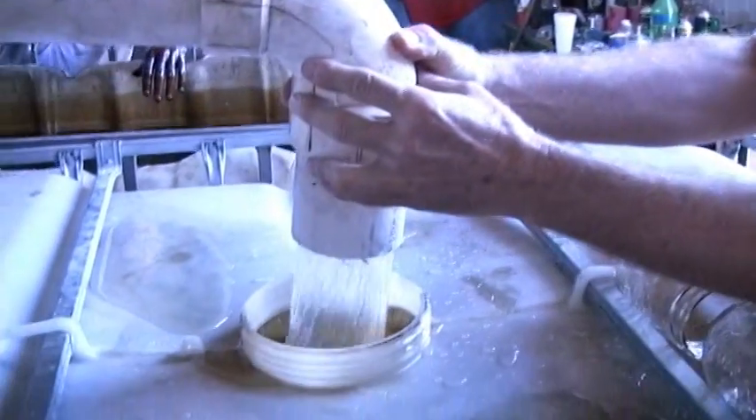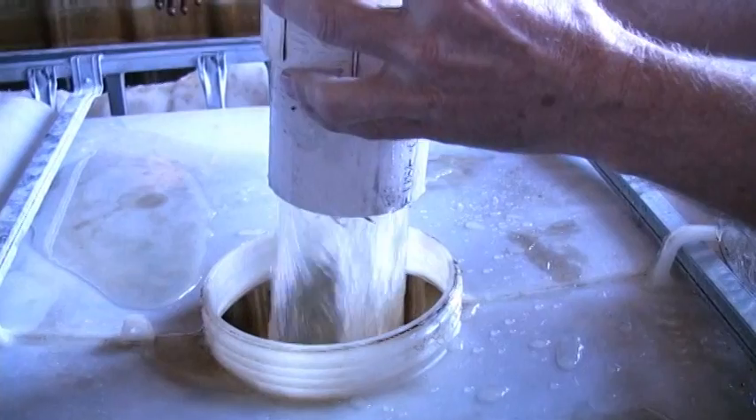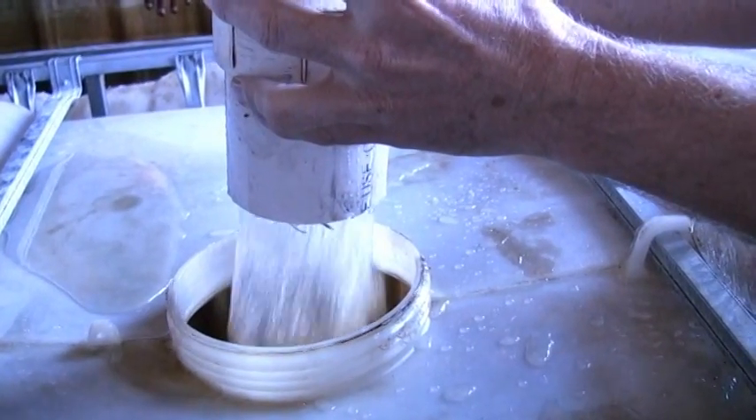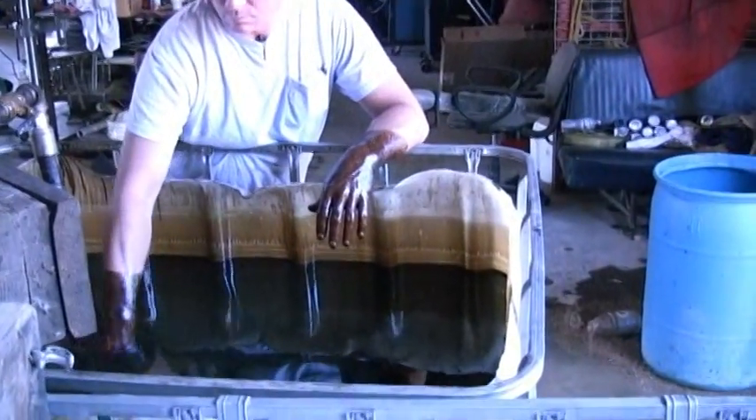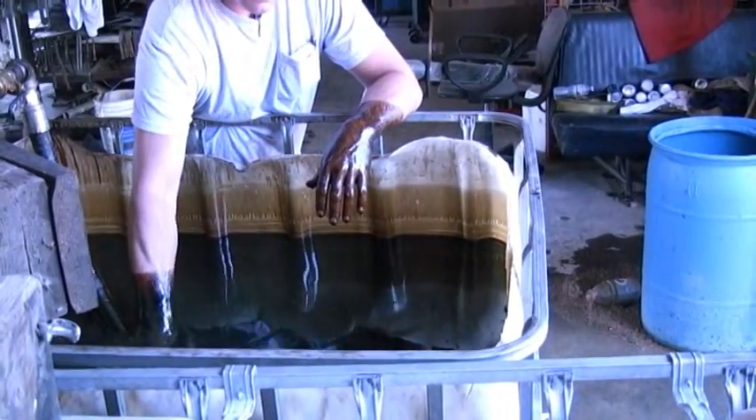This is our exit water once it has been separated from the oil. And that's an 85-to-15 ratio.